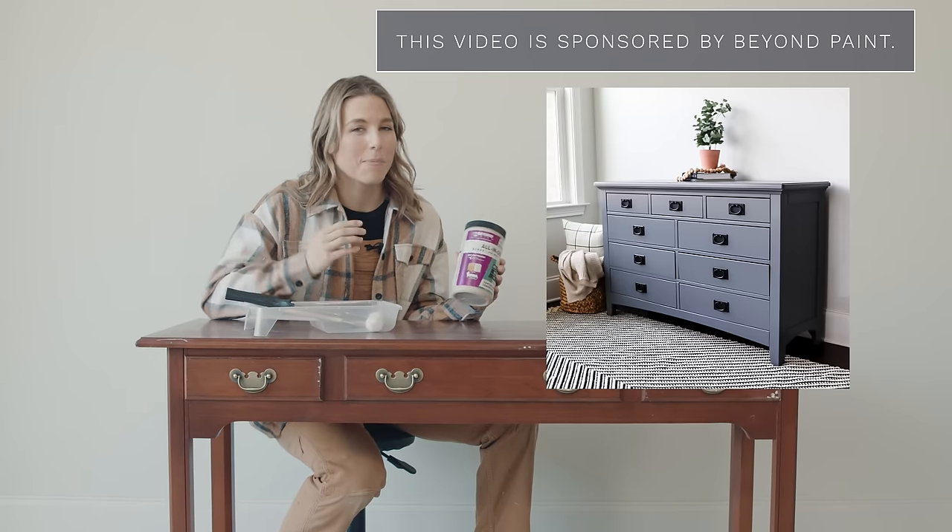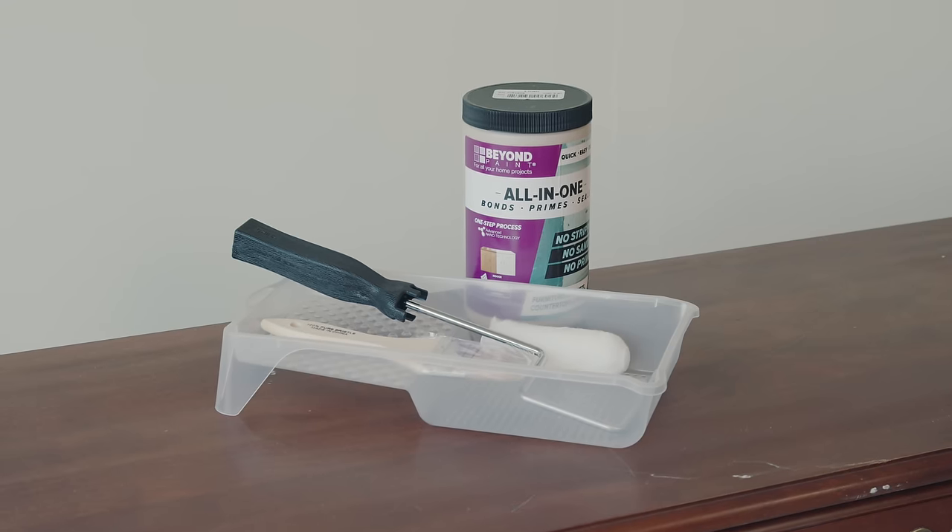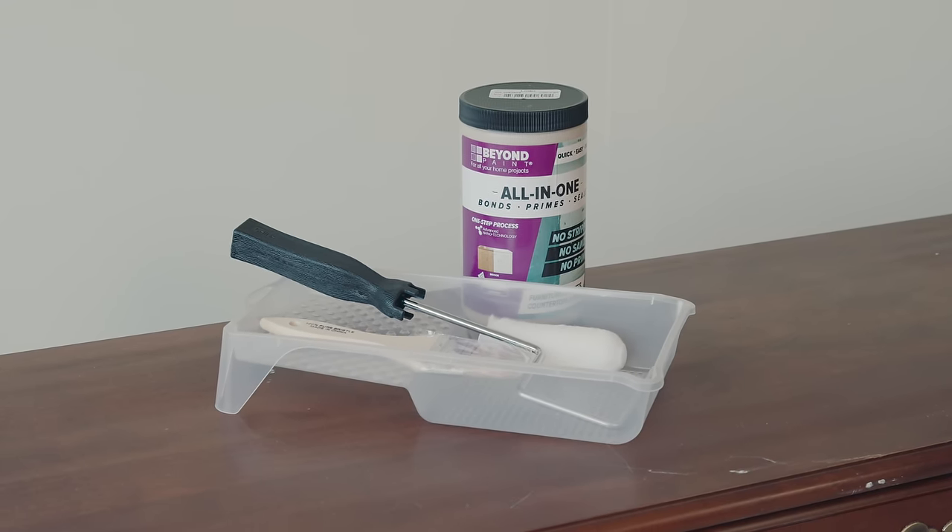If you've never seen me use Beyond Paint before, I have several videos on it and I'll link those in the description box. I love it for someone who is just a beginner, a DIYer, or somebody who wants to flip something for their home because it is so easy to use. You don't have to sand your furniture — all you really have to do is give it a good cleaning. It's got a bonder, a primer, and a top coat built in, so I really think anybody can do it.